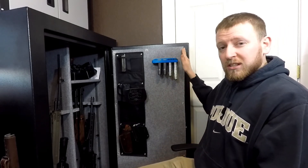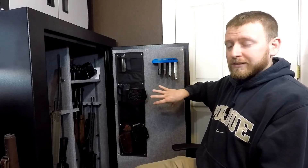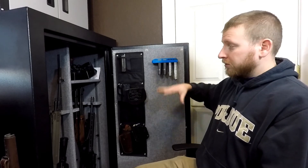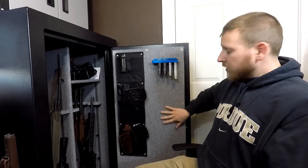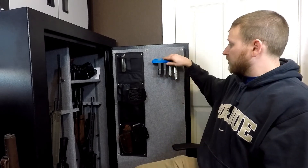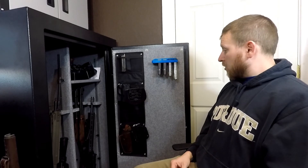Now with most of these gun safes, all they use for fire retardant is drywall. So this is a very cheap safe, but it keeps all my stuff locked up and it's very heavy so it works great. This is just drywall so I used 1 inch drywall screws, and it worked great. It stays on there really good. I had a loaded mag in there the other day and it worked great.